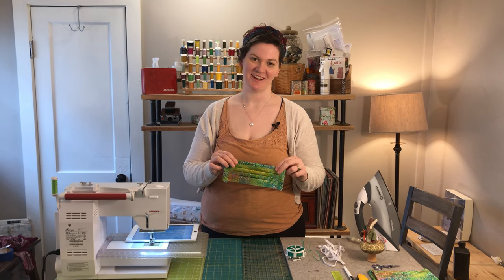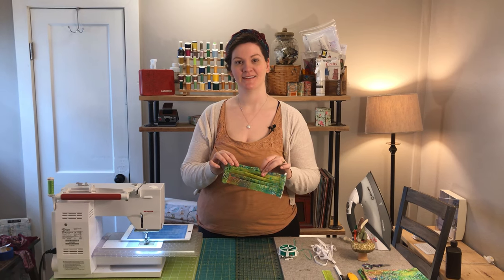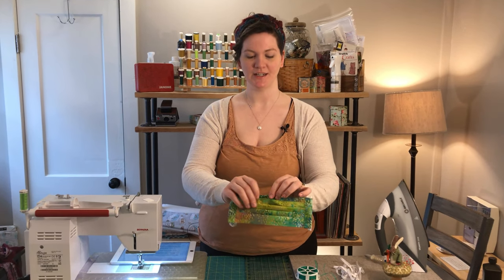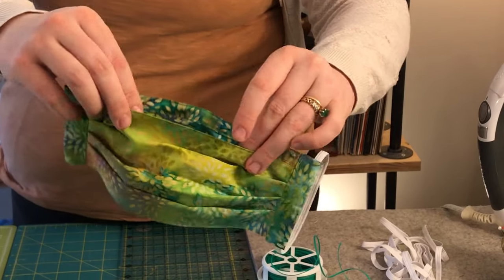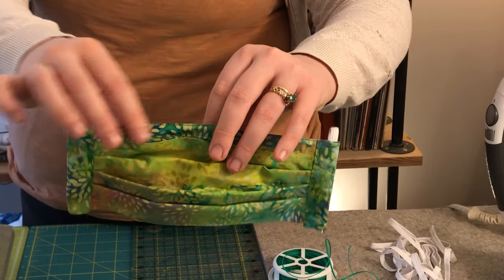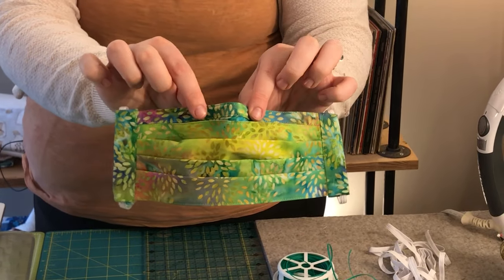Hi and welcome to Kachi Bachi. I'm Jordan and today we are making face masks. This particular version has a pocket where you can add a filter of some sort, and it also has a wire in the nose so that you can make it more secure and more comfortable.